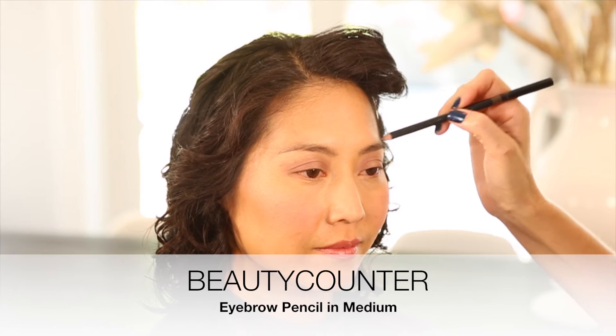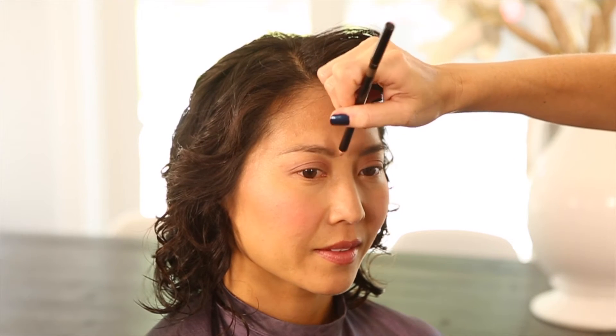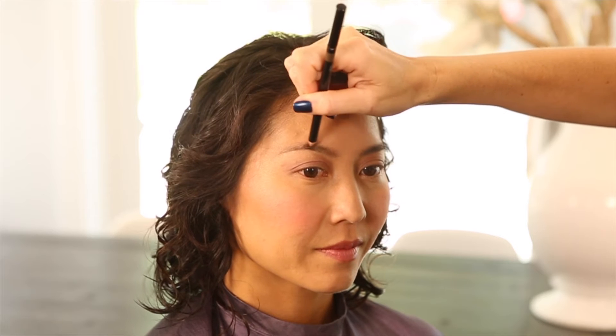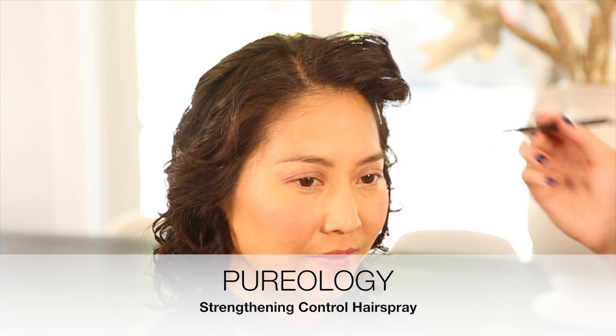She already has some nice shaping going on, so I'm just going to fill the brows in a little bit. The thing with Asian eyebrows is that they can be very straight, so I'm going to take my brush, add a little bit of spray — just a light mist — and mold them where I want them to give her a higher arch.